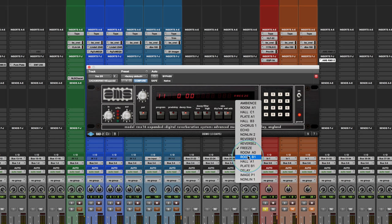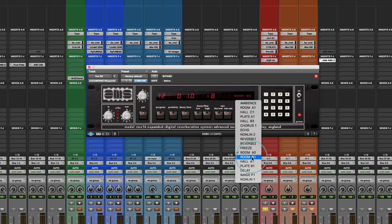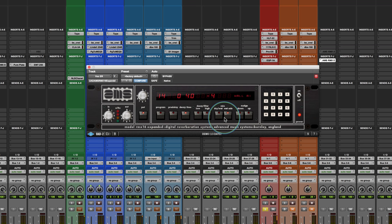Some of the other programs they added: Room A1 was the original room from a very early unit that got pulled out, so that one is also very cool — nice and tight. There's also a Room B1 which gives you more density, but again very realistic in terms of spatial front-to-back depth. The Hall B program is also very good.